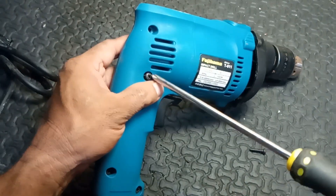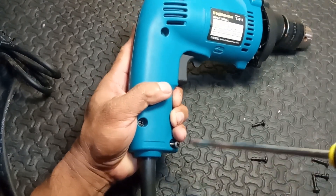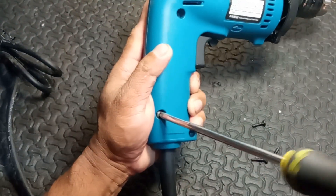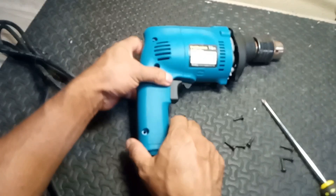3. Settings: many hammer drills have multiple settings, allowing them to function as a regular drill or with the hammering action, making them versatile for various applications. 4. Types: there are corded and cordless versions available, with cordless models offering more mobility.